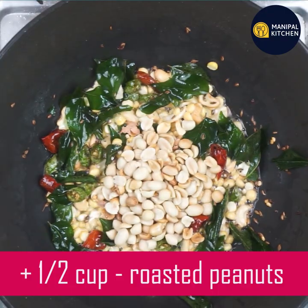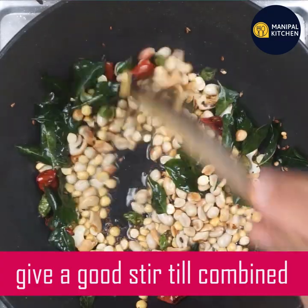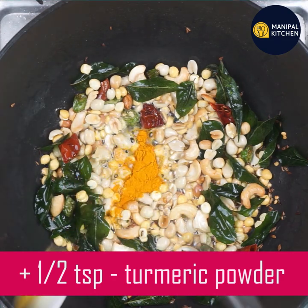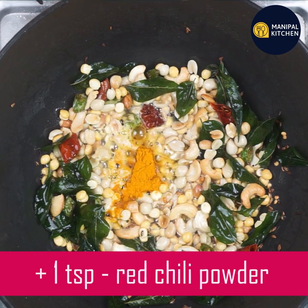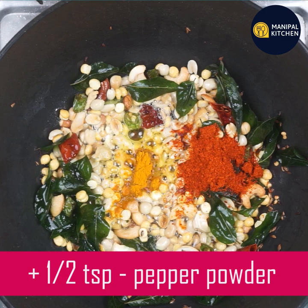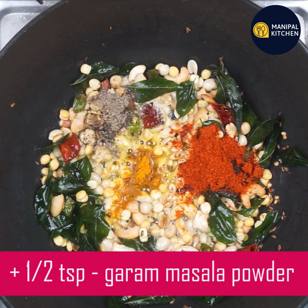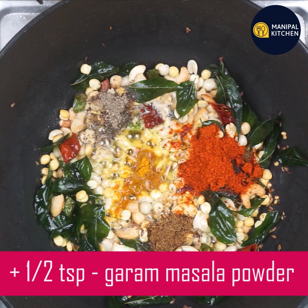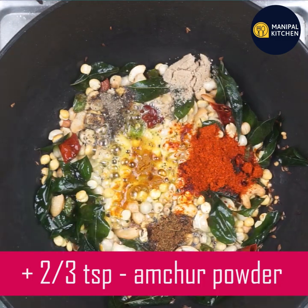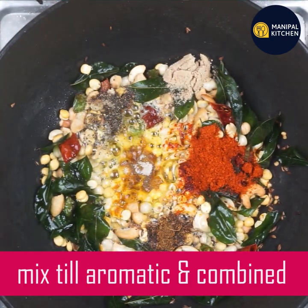Add 3 ounces of water, 1 teaspoon of water, and 2 to 3 teaspoons of pepper powder. Pour and mix the pepper powder in.